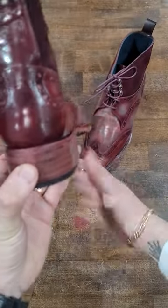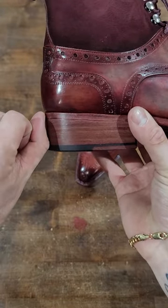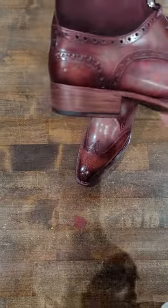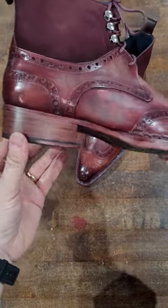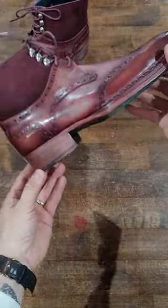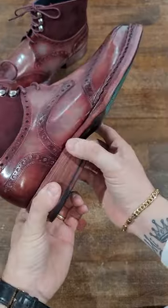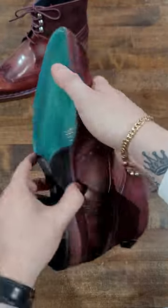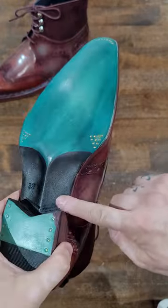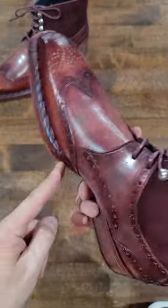One thing that's really nice about Paul Parkman is their shoes come with a great shine — there's nothing more blah than an unshined shoe, so having a nice shine especially with a nice patina is an important detail. Paul Parkman tends to do quite high heels — a little higher than my personal taste. I prefer about an inch and an eighth; this is close to an inch and a half. It does give a nice sloped angle. The waist actually has a straight finish rather than a beveled one, and I believe that's because it's cemented.